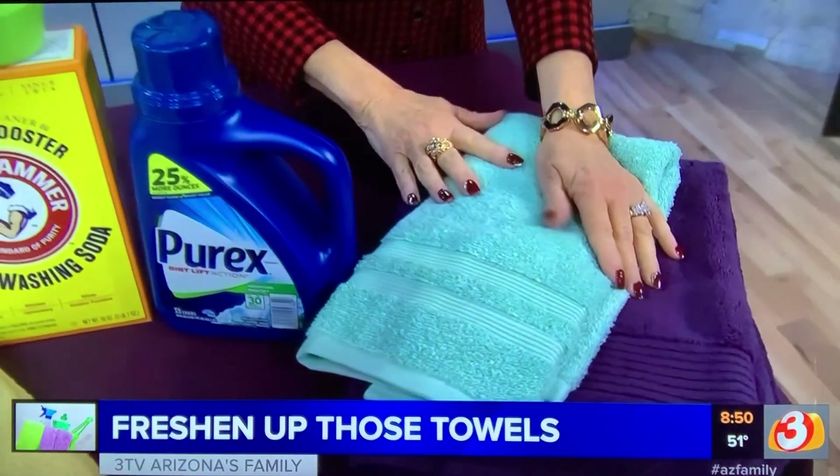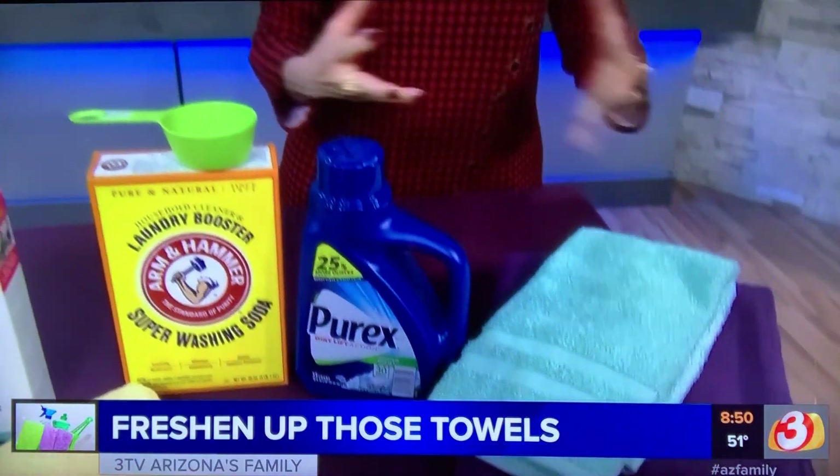Always wash them when they're new. They put sizing in towels so that they're stiff and they don't dry your body well. So you're going to wash them with some detergent and add about a half cup of white vinegar, and you're ready to go.